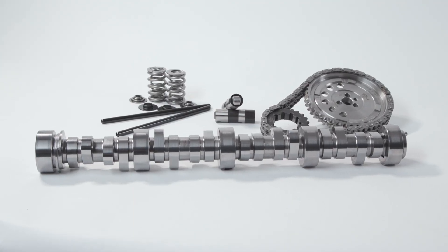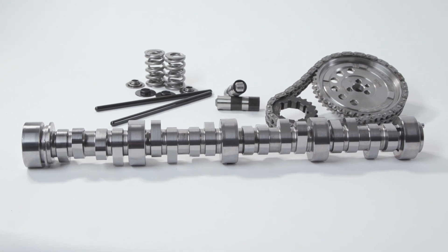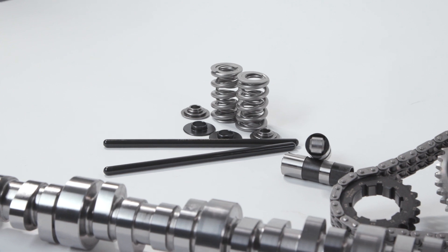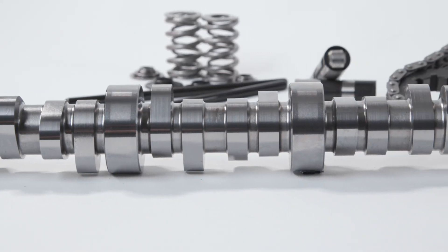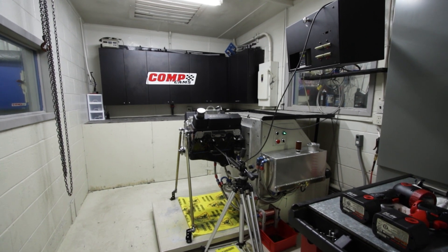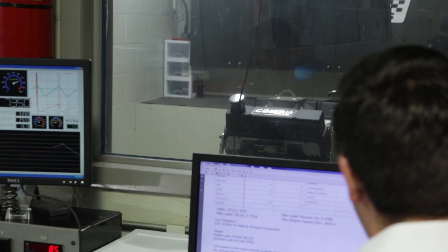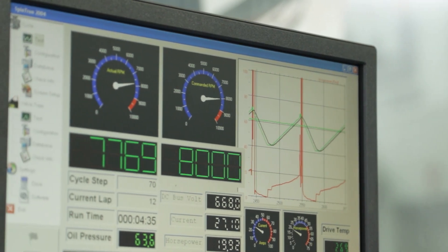What we've done is go back and reinvestigate what we were doing in the 80s and 90s, but improve upon it and come up with a really sophisticated way of loading the valve train before we accelerate it aggressively off the seat. We're able to take what we've learned from the Spintron and highly optimize where in the ramp it needs to be slow and where it can be extremely fast.